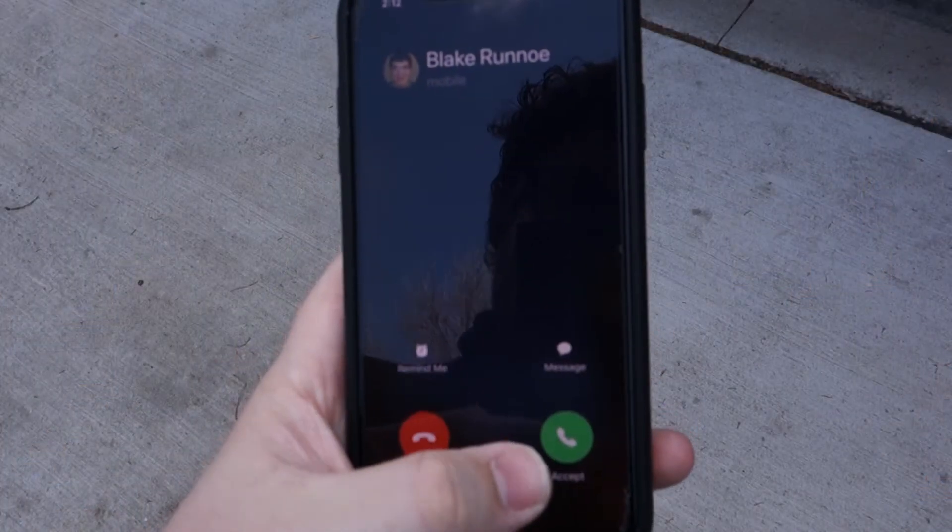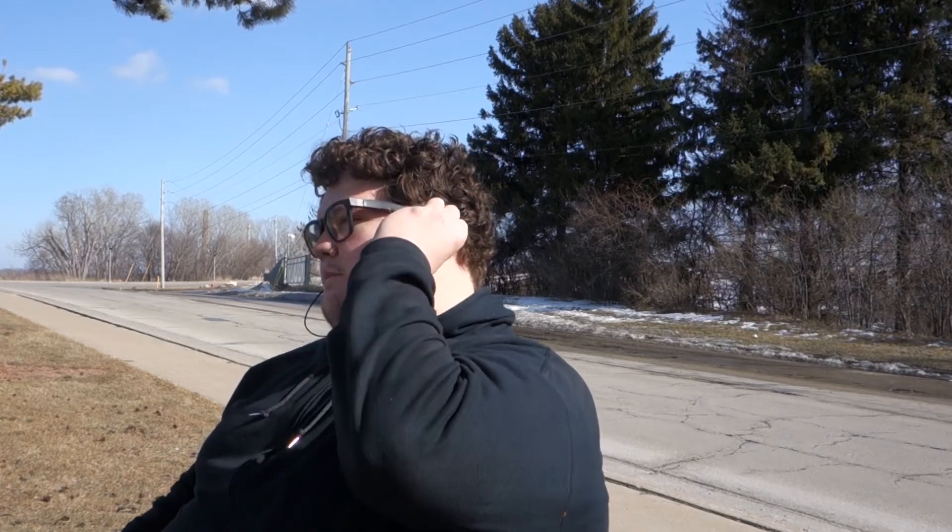I'm really impressed with what these can do with the bass given their size and form factor. Third, I want to talk about the call quality. These headphones actually feature a three microphone array, which is really good for keeping out unwanted background noise and also keeping your voice clear. While I was doing testing on this with my brother, he actually mentioned that he forgot I was even using a wireless headset to talk to him, which is really high marks.